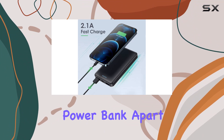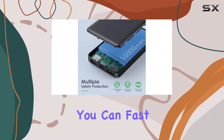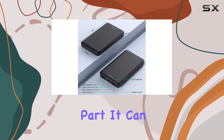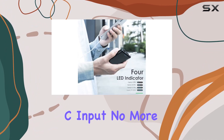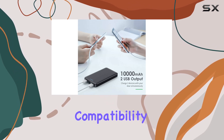What sets this power bank apart is its dual functionality. With two USB output ports, you can fast charge two devices simultaneously. And the best part — it can fully recharge itself in just six to eight hours, thanks to the Type-C input. No more waiting around for your power bank to be ready for action.